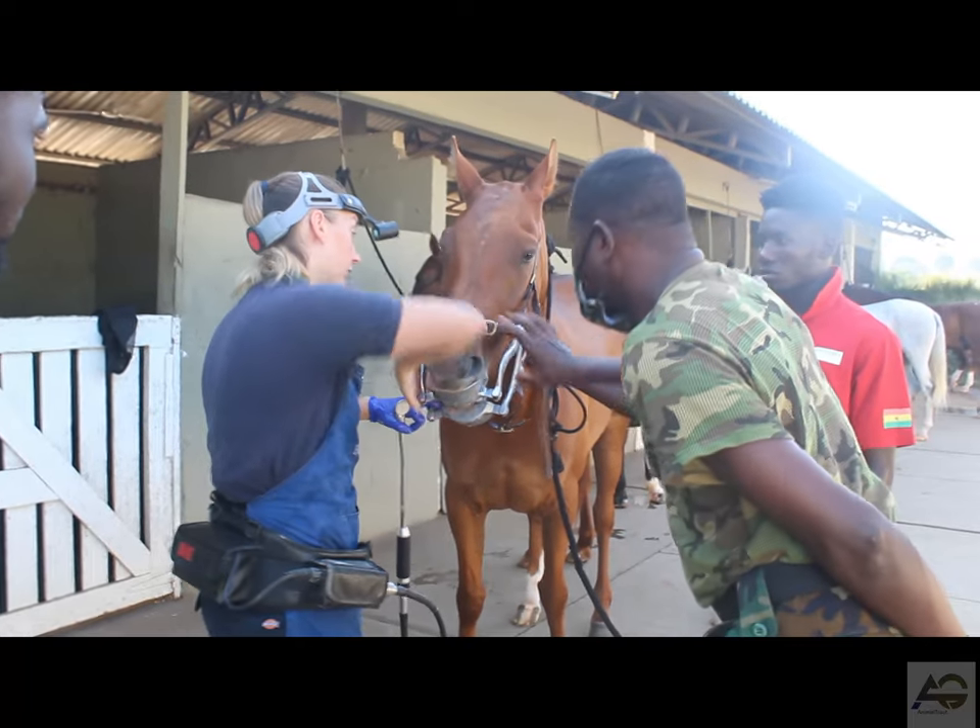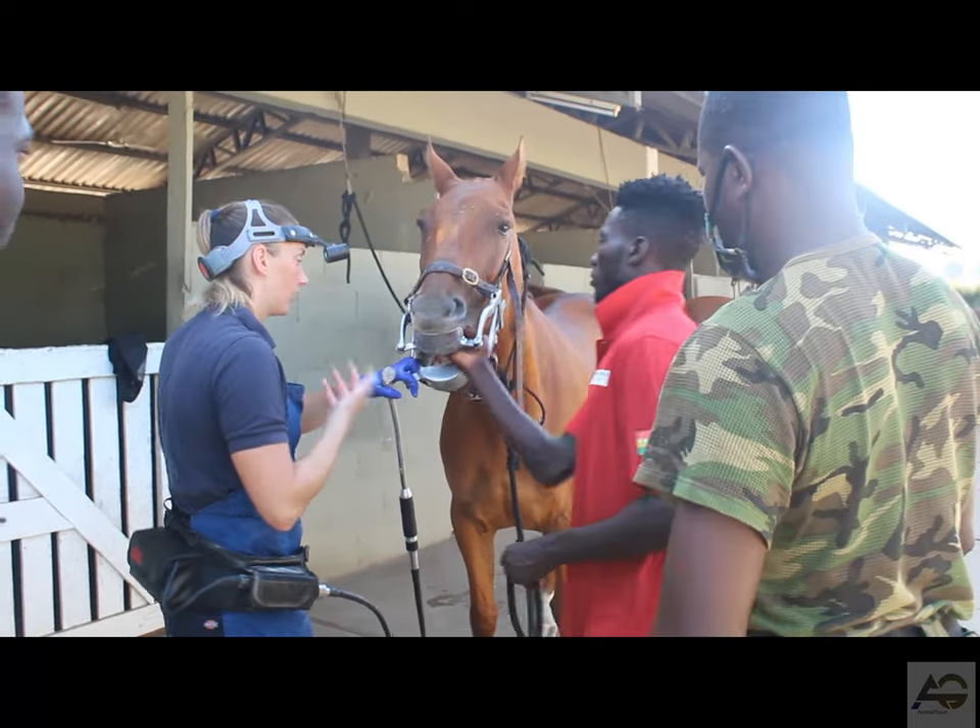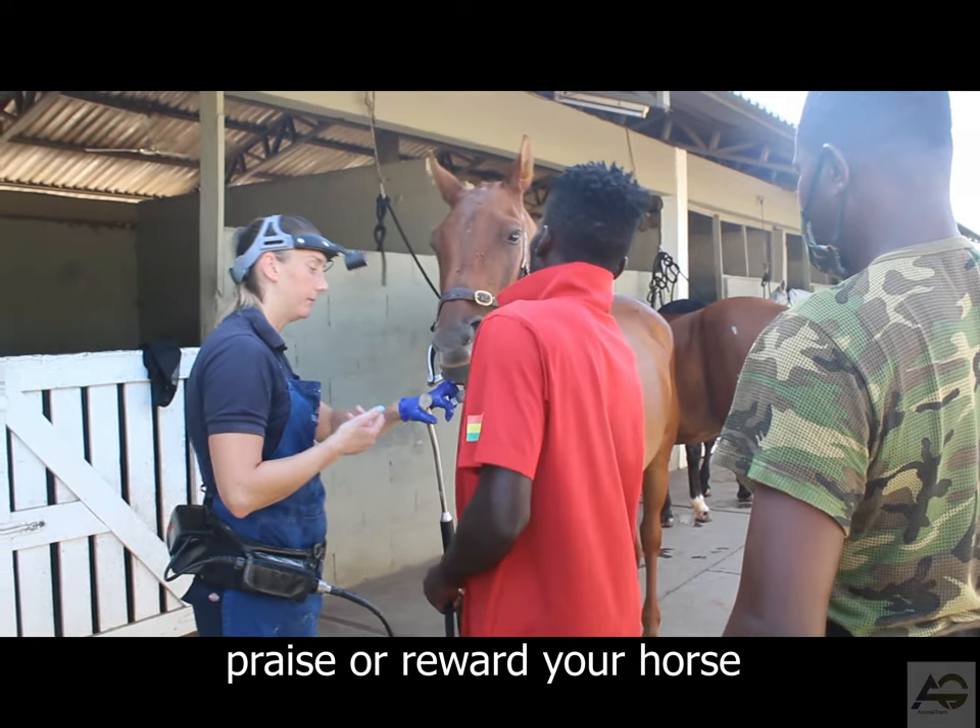Step 6: Finishing up. Once you have finished floating the teeth, it's important to praise the horse and offer them a treat as a reward for their cooperation.